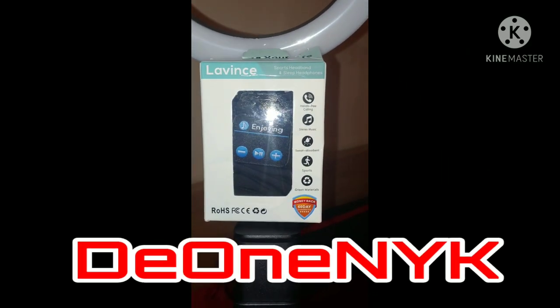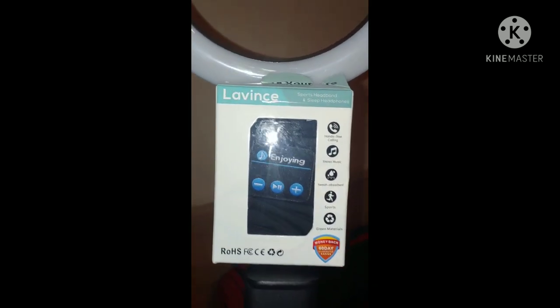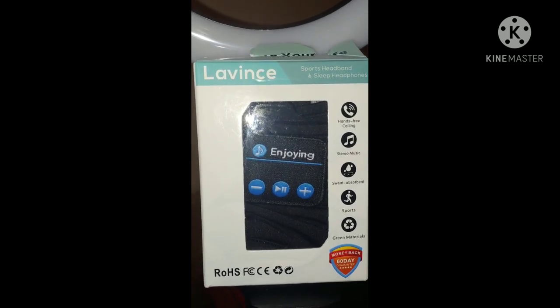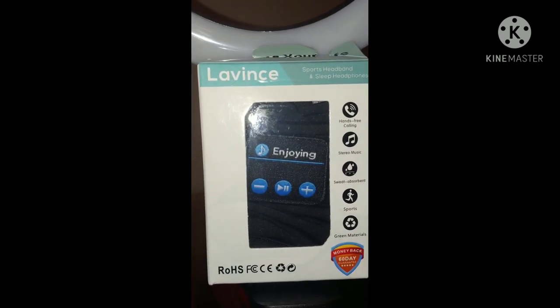What's up people, it's your boy D1 New York, back at you with another video. This time it's going to be an unboxing — an unboxing of the Lavince Sports Headband, which is also sleep headphones.